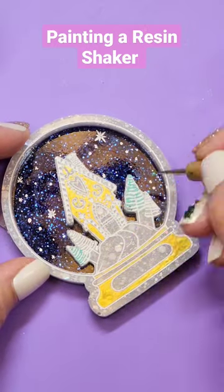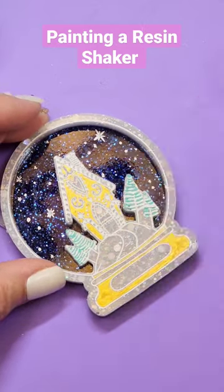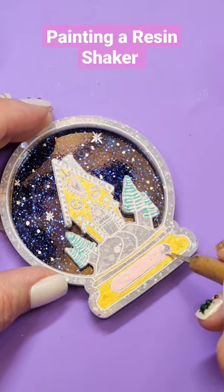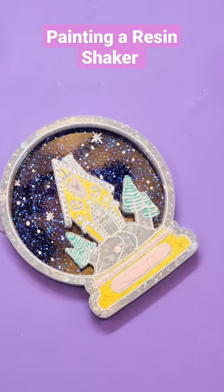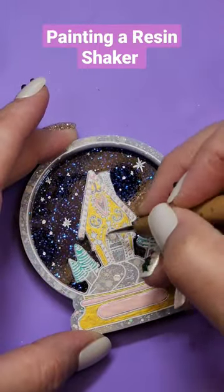I went with like a minty green color for the trees just to kind of give it more of like a dreamy look and then decided to go through with some pale pink accents. I hope you guys enjoy.